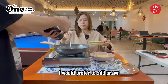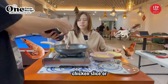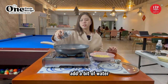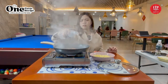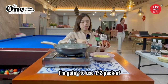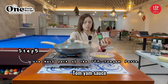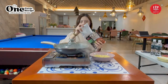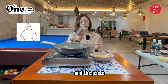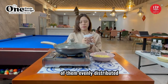I would prefer to add prawn, or you can add squid, or chicken slices, or anything that you like. Add a bit of water and simmer it a little bit. Now it's time for our main ingredient. I'm going to use half a pack of tom yum sauce paste. Just shake it a little bit to make sure the oil and the paste are evenly distributed.